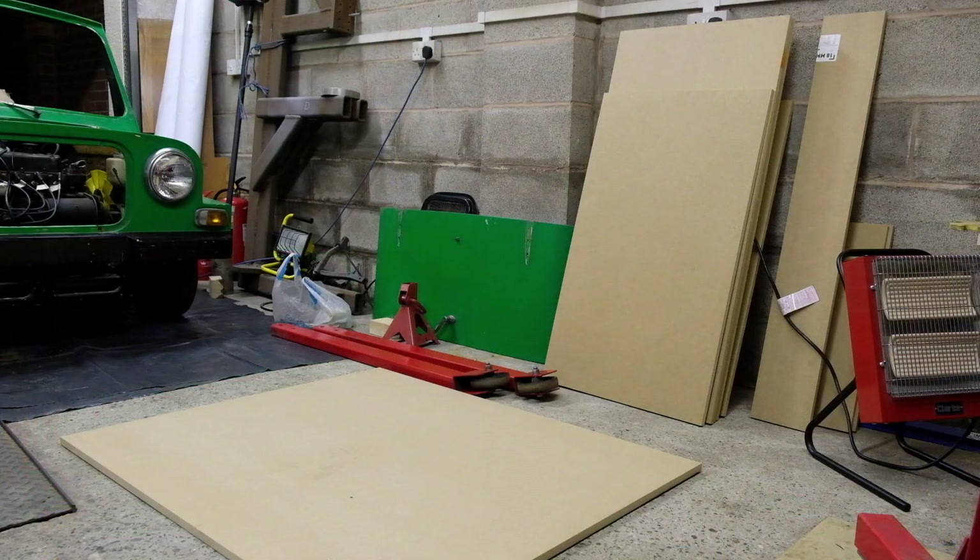This is the first part — hope you enjoy it. We're using 18mm MDF and basically we're going to make a box. You can see the base on the floor there — it is 1.2 meters by 1 meter by 0.6 meters high. We'll have a crack at that, hopefully it works, and we're going to show you how we're doing it.